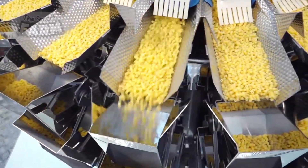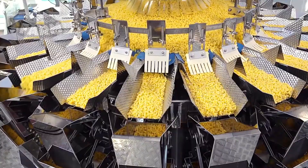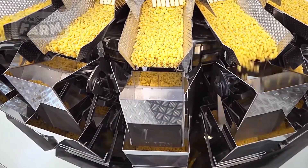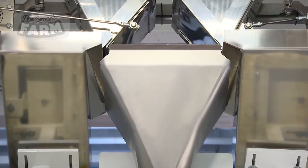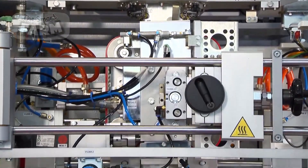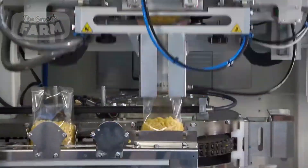Accurate portioning is essential to meet packaging requirements. Factories use multi-head weighers or volumetric dosing systems to measure precise amounts before filling the packaging. Multi-head weighers use a combination of small weighing bins that quickly calculate the right quantity of pasta or couscous by continuously adjusting measurements. Short pasta is commonly packaged in plastic bags, cardboard boxes with a plastic window, or resealable pouches, while couscous is often vacuum sealed or placed in airtight plastic bags to preserve freshness.